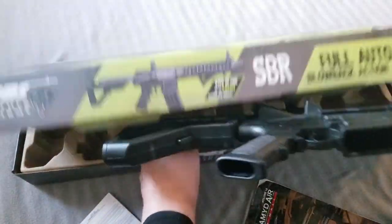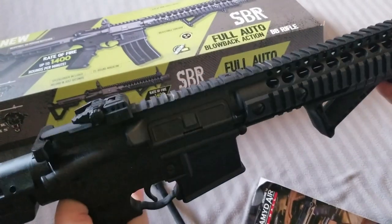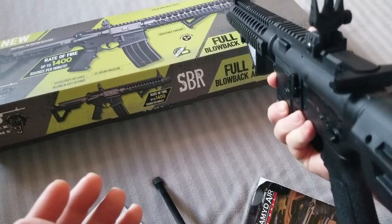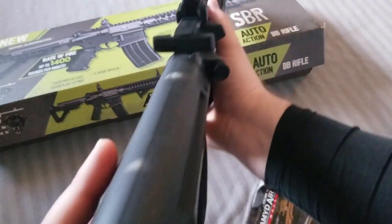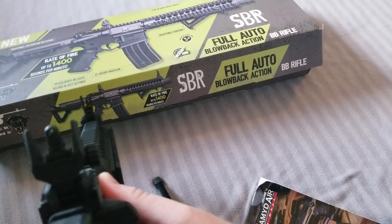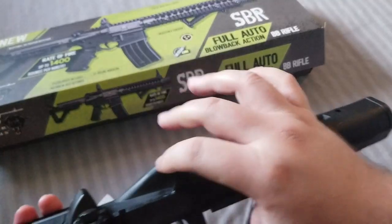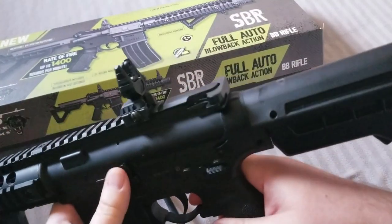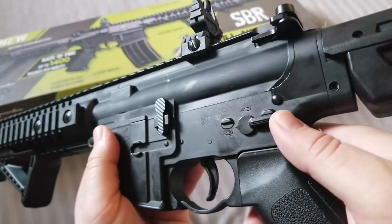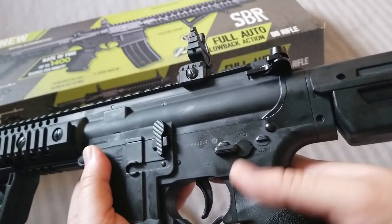We'll just worry about that later — pretend it never happened. And then of course, here's the main deal right here. This thing is heavy. It's got flip-up sights. The mag goes in here, and then you would pull this back. There's a button you push, and then of course you have your settings: safety, single, and full auto. I myself will probably just have it stuck to full auto — I think that's going to be the most fun.